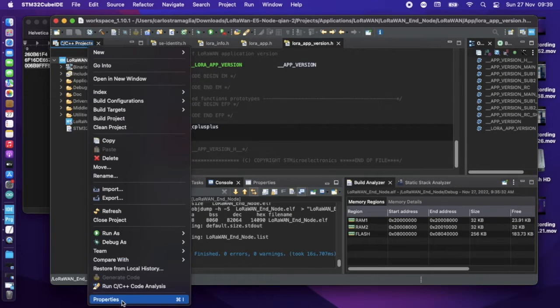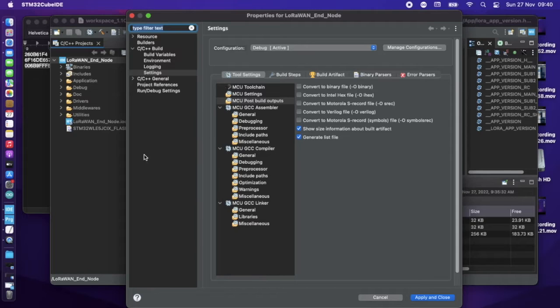Before you start, you need to do two things. On the properties, go to C++ Build Settings and from there set the compiler to convert files into hex files. You also select bin in case it's needed. Apply and close.